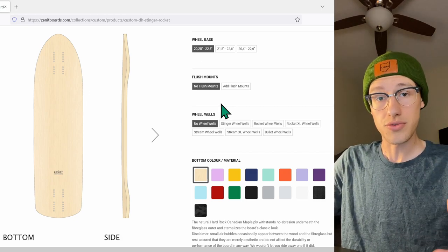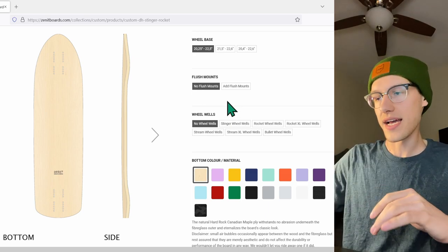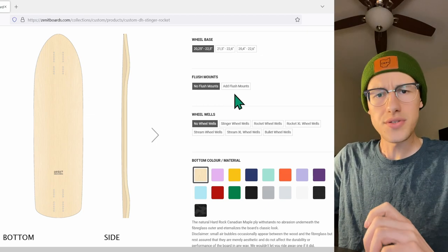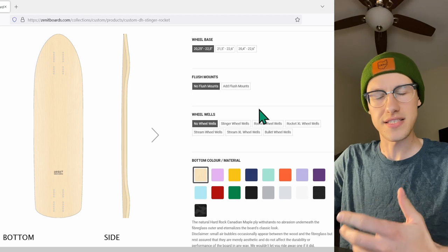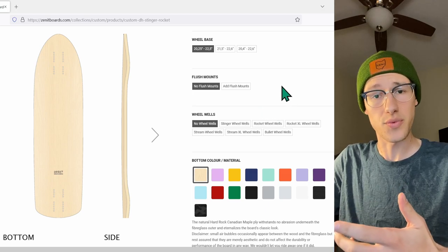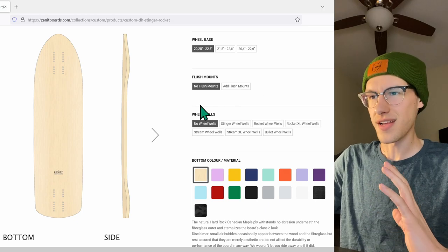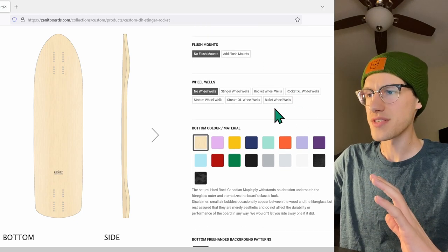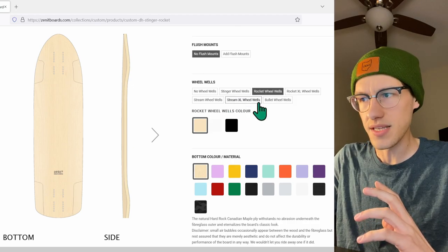Flush mounts — not interested. This board I'm primarily going to be using with large grippy wheels, so I need the clearance, and flush mounts lower your ride height. Also, a higher ride height changes the way slides hook up and the way your wheels grip. For the purposes of this board, we're going to have no flush mounts, but the wheel wells will be important — let's see what we've got.